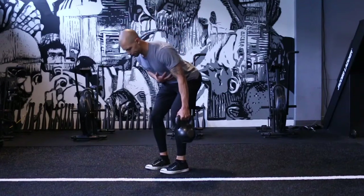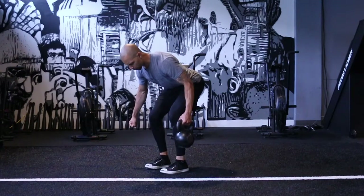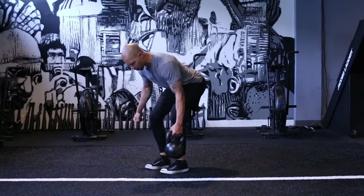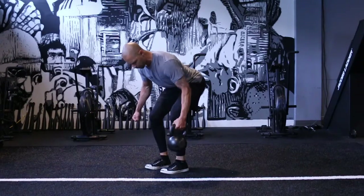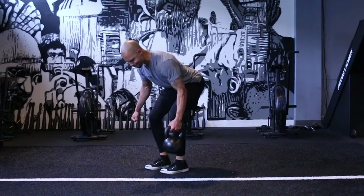This is the kettlebell bent over one arm row. I'm in a hinge position here, in a somewhat narrow stance, but I'm still thinking about creating force through the floor to help stabilize my hips.